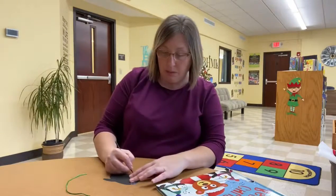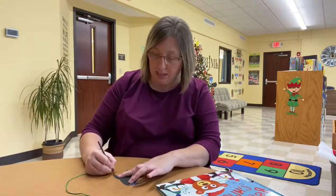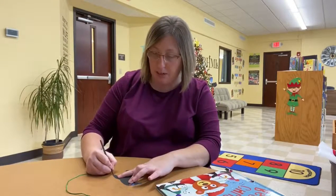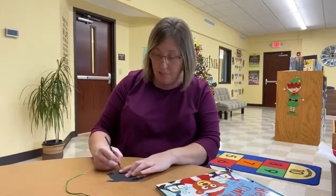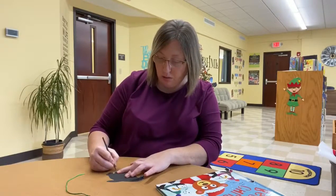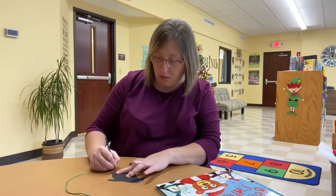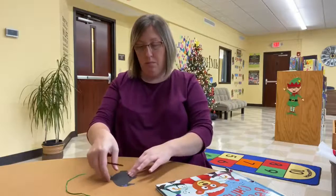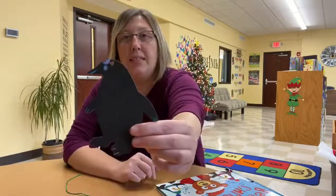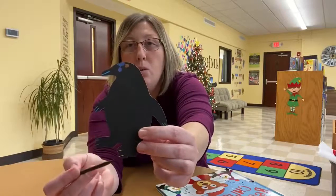So, now we're going to give him some little fingers, just making some different lines on it. We're going to give him some toes. Now we've made some fingers, and we made some toes.